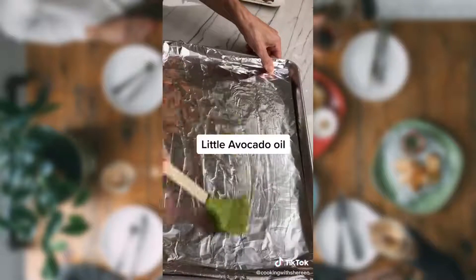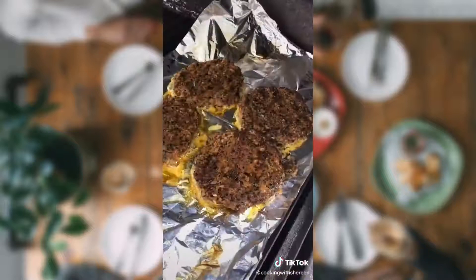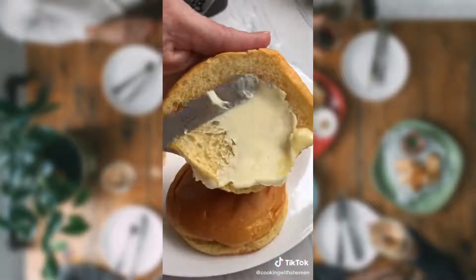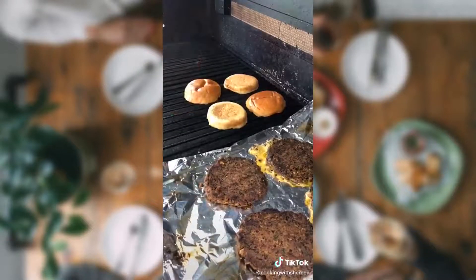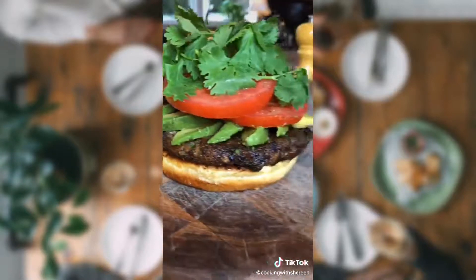A little avocado oil on top. Medium heat, four to five minutes each side. Flip. Toast the bottom of your brioche bun. Shout out to Sarah — hope you enjoy.